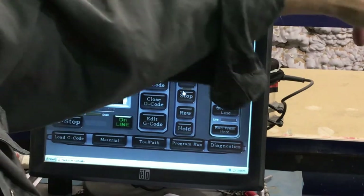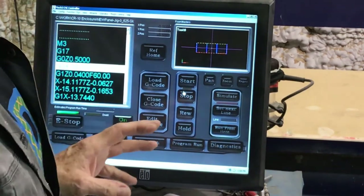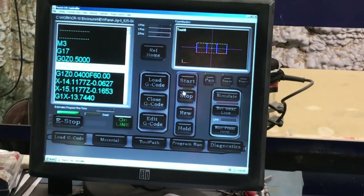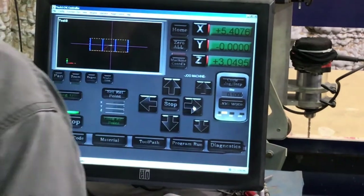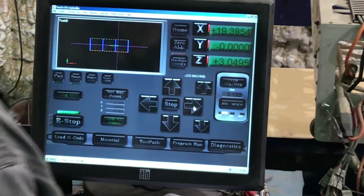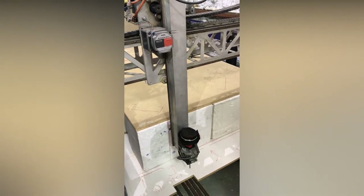We're going to jog this over to the end. I've got eccentric bushings on all of the axes on this and I'm going to show you how they work. Here's a shot of the end view with the Z fully extended, or nearly fully extended, just about down to the table.